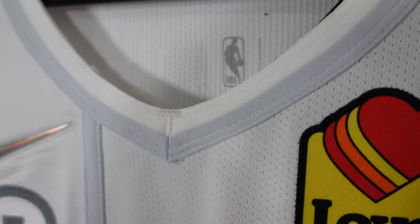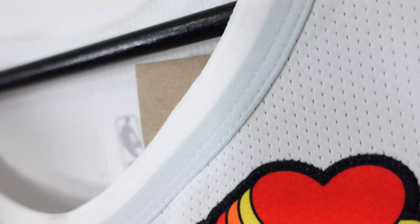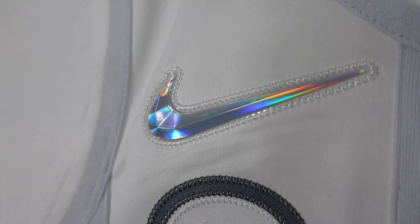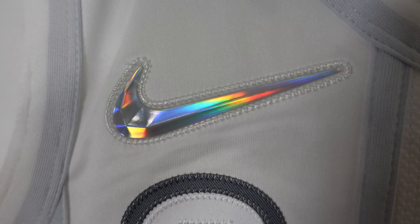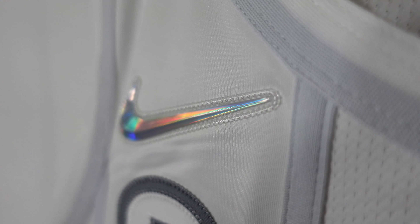Let's knock out these tags really quick. Right over here — $225, size large. Pretty much your standard tags, let's not spend too much time on that. Going down to the Nike swoosh — this year you got that 75th anniversary Nike swoosh, super beautiful in the light, just shines off, and it's stitched down as well.